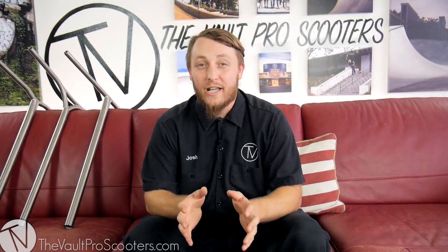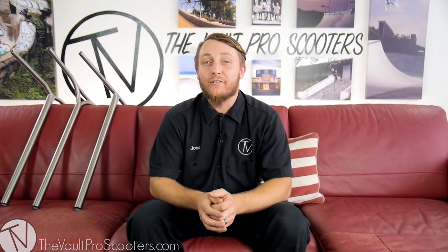Josh Toy here with Vault Pro Scooters. We're here to do an overview video of the Vault Tie Bars. I'm sure you guys are familiar with our tie bars — we use them in a lot of our custom builds and hype them up on our social media accounts, but we wanted to give you a little more detail as to what our tie bars are, as well as show you the new design we just came out with. These are the most affordable tie bars you will find on the market — there will not be a better deal anywhere.